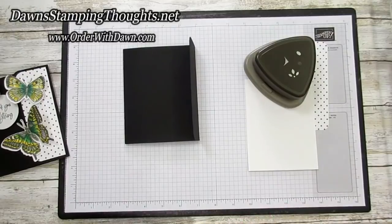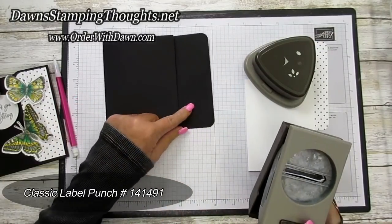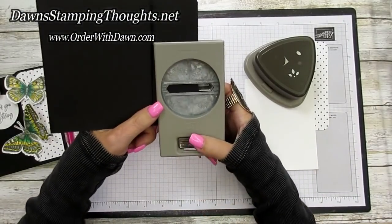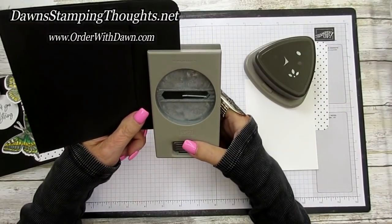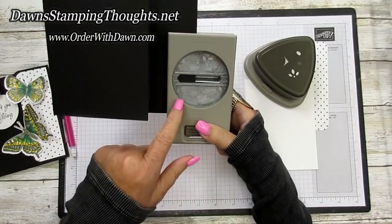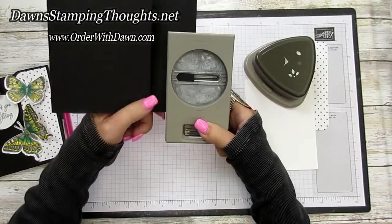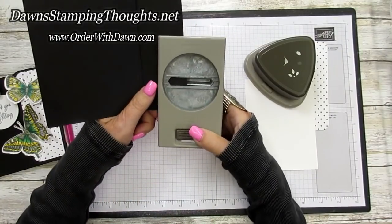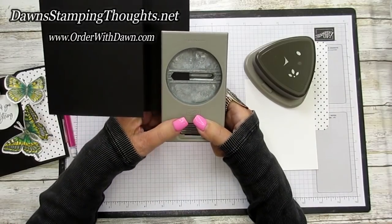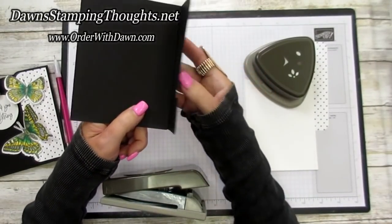Grab your Classic Label punch and a pencil. We're going to punch the flap first — the 8½ inch score line end. With the Classic Label punch, we're going to cut about a quarter of the punch. Slide the punch all the way in, line it up to about a quarter of the way, then punch it out. You'll have your little lock area right there.